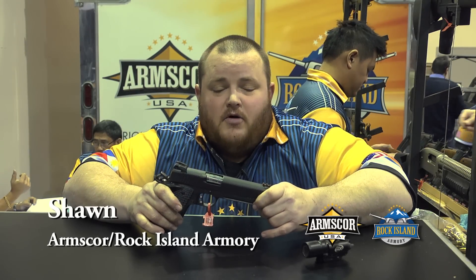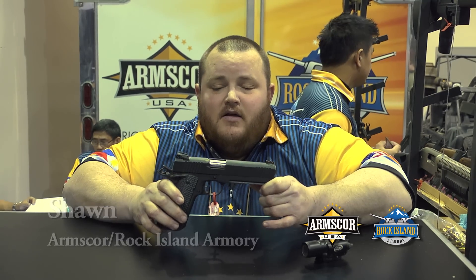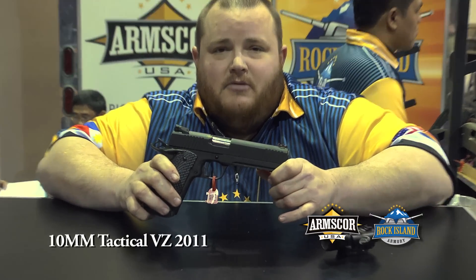Hello folks, this is Sean again from Rock Island Armory. Today I'm going to show you a new model of gun for 2013. This is our 2011 VZ single stack 10 millimeter.